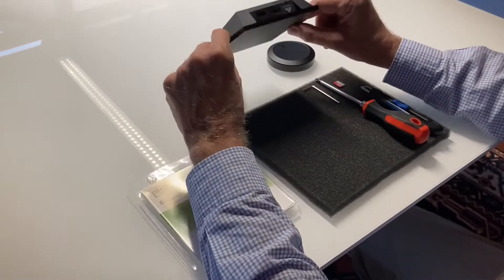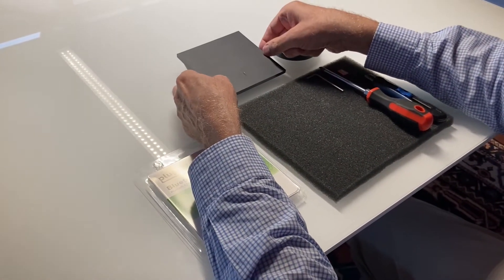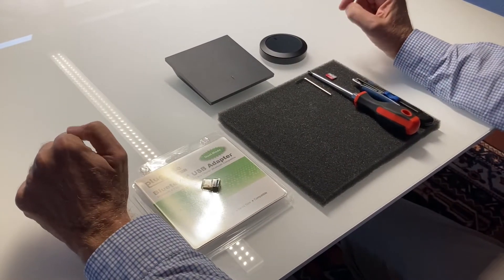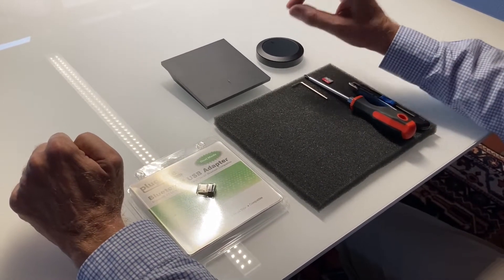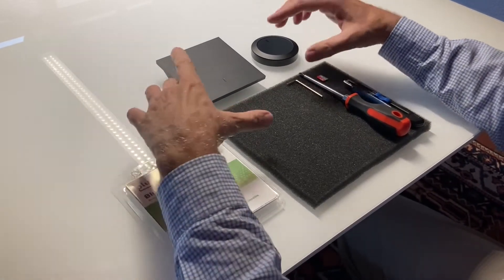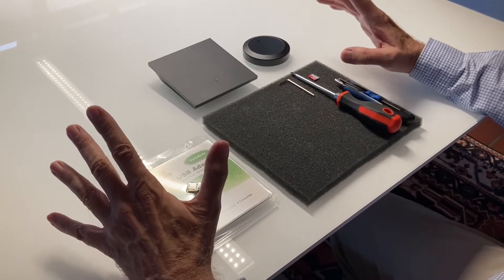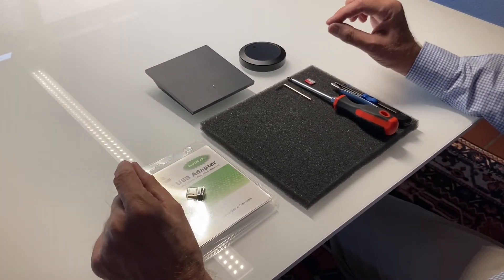Before we start converting the Nuimo hub, you have to know one thing — and that's for the lawyers now. You lose your warranty from Nuimo and Somnus if you do what I show you here. So please think twice before you start.